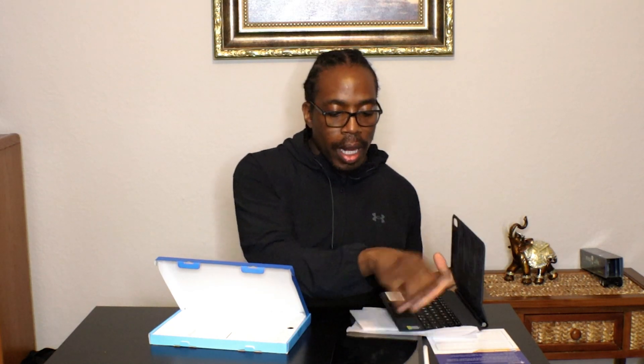It looks like it's magnetic. You take your iPad 10th generation and it holds right here on the case — very quick and easy setup. This magnet seems very firm. I can shake my iPad from the case and it's not going anywhere. That's pretty good.